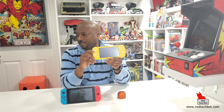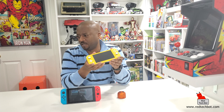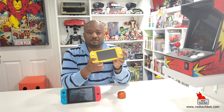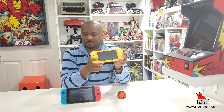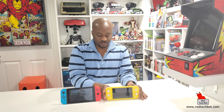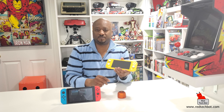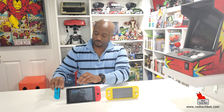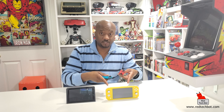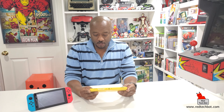Some of the best Nintendo Switch Light games for 2019 include Legend of Zelda: Link's Awakening, Overwatch, Diablo 3, Torchlight Collection, Super Smash Brothers Ultimate, Mario Kart 8 Deluxe, and Legend of Zelda: Breath of the Wild. This plays pretty much all Switch games. What I also love is that although the Switch Light is an all-in-one device, you can still pair a set of Joy-Cons to it if you want - google it and check it out.